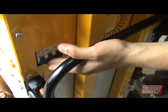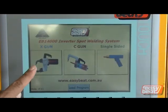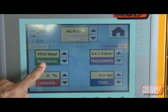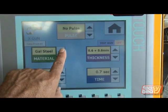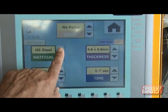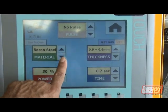Switch on the main power. This machine is easy to operate. First you select the gun and then you select the material — whatever material is programmed, or we can program a material which is suitable for you.